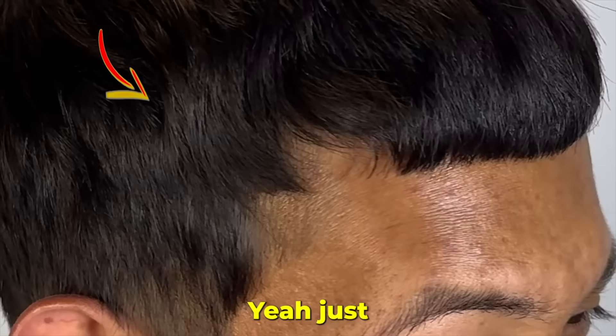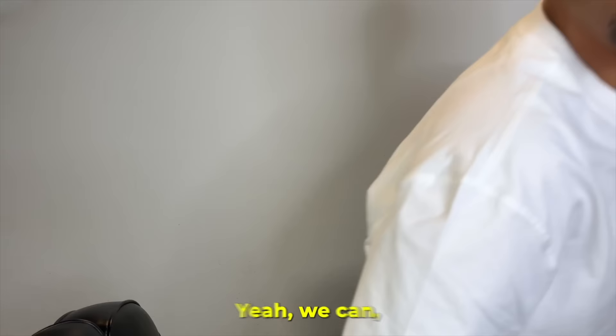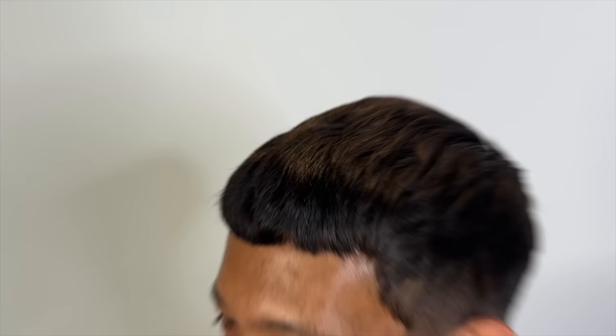So what you trying to do, just fade it up? Shape it up. You want me to make it look a little messy up top? I've never gotten that style, so I didn't know what that was called. I didn't know that was called texturizing or whatever. Yeah, we can rock with that. We can do something messy up top. I think that'll be good.